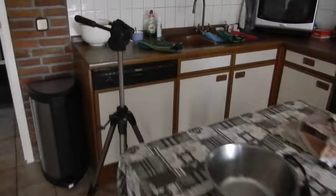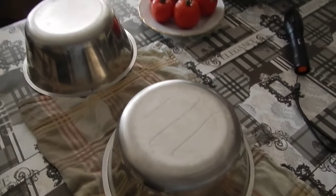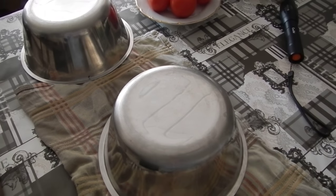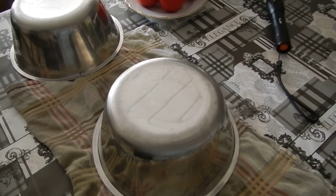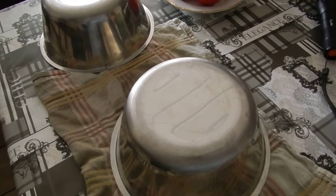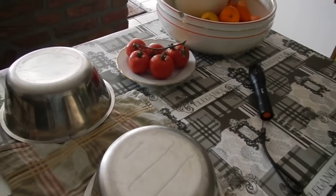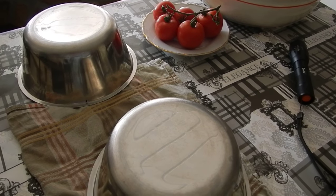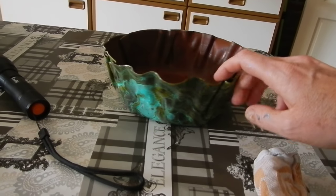When you have two of these bowls — they're not that expensive — you put the record on top, put it in the oven, and as you saw it only takes one or two minutes. Then you press the other one on top and you get these nice wavy patterns. Just make sure you center it really well, because one side can end up a bit taller than the other.